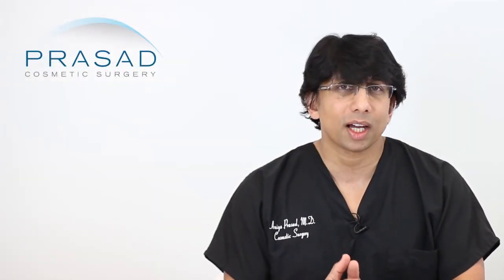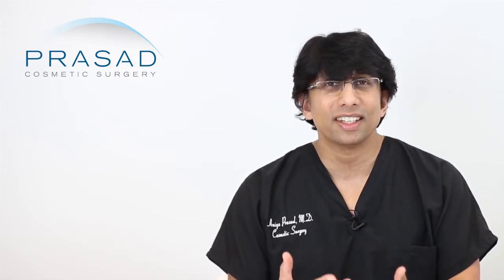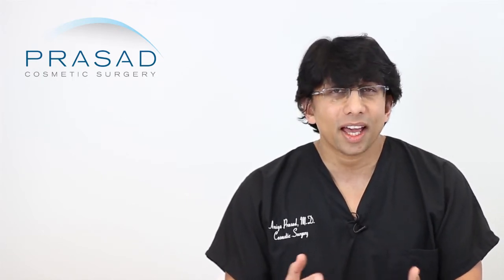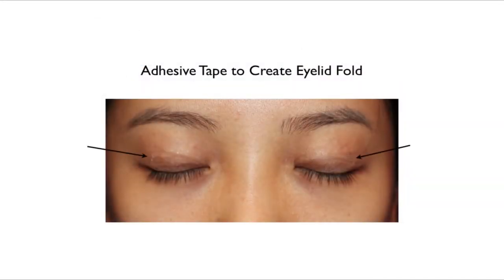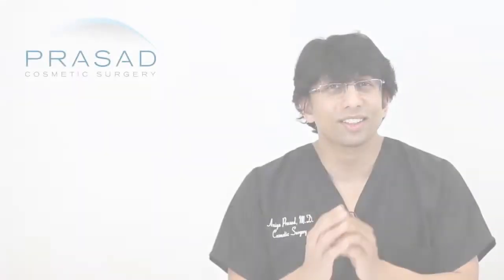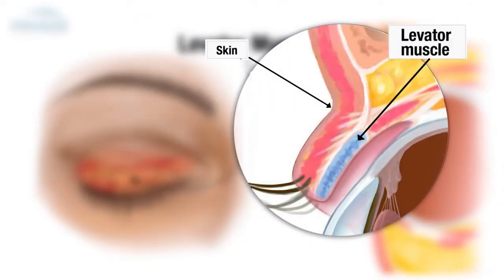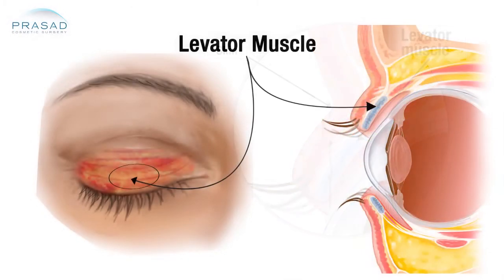When you don't have an eyelid crease, the anatomy necessary to create one — which you're trying to mimic with glue or tape — is to create some stiffness between the eyelashes and the platform of the eyelid, and force the skin to fold in a certain way. What's absent for those without a crease are fibers that come off a muscle called the levator muscle. Like the word elevator, the levator muscle lifts the eyelid, and when there are connections between the levator muscle and the skin, it creates a crease.